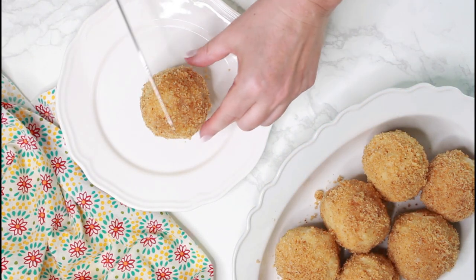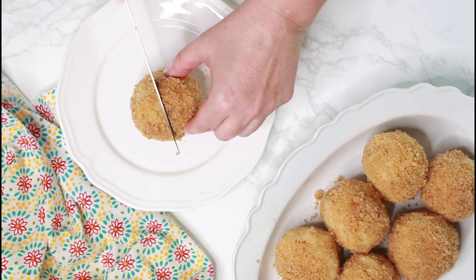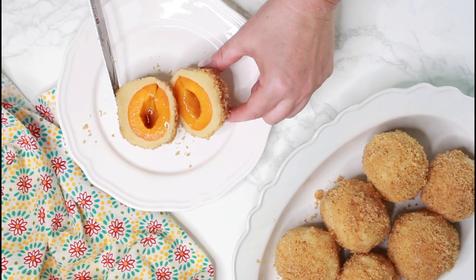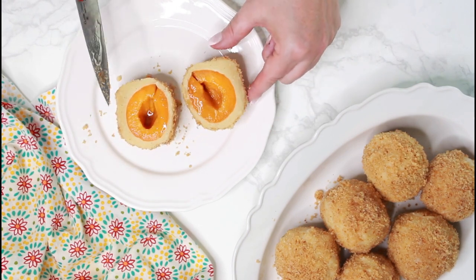Hello and welcome! In this video I will show you how to make Marillenknödel, which are sweet dumplings filled with apricots and they are so delicious.